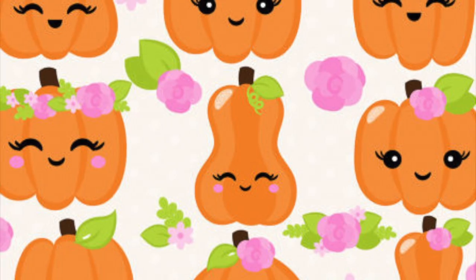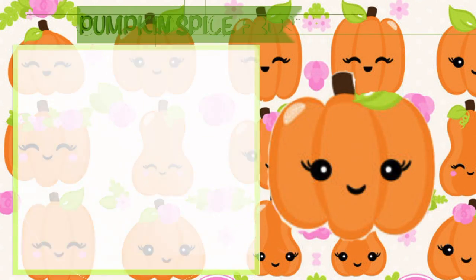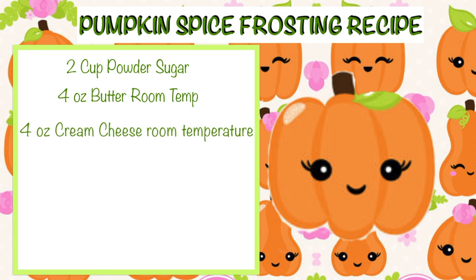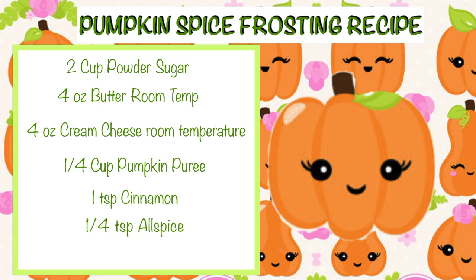Now while our cookies are resting, we can start making our pumpkin frosting. For that you will need 2 cups of powdered sugar, 4 ounces of butter at room temperature, 4 ounces of cream cheese at room temperature, one-fourth cup of pumpkin puree, 1 teaspoon of cinnamon, one-fourth teaspoon of allspice, and a pinch of salt.